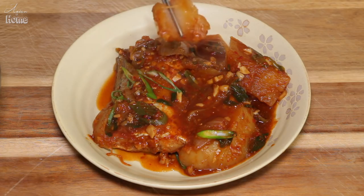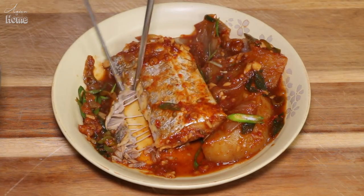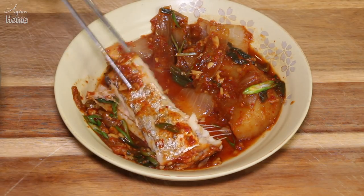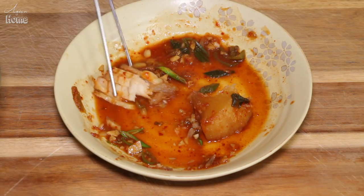See how soft this radish is? So sweet! To eat the fish, get rid of the bones from the side first, then get as much meat as possible from the side bones, and then dig into the middle part of the fish. What a shame I don't have any cooked rice at home right now — oh my god, it is so good. This right here is my fish!